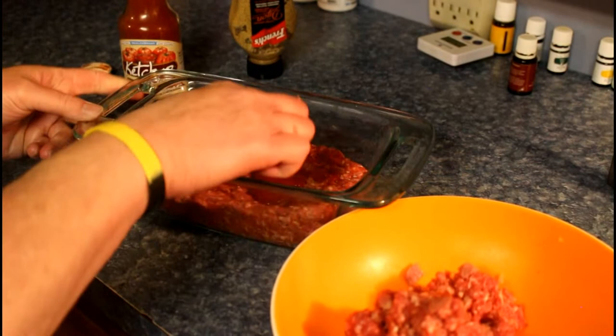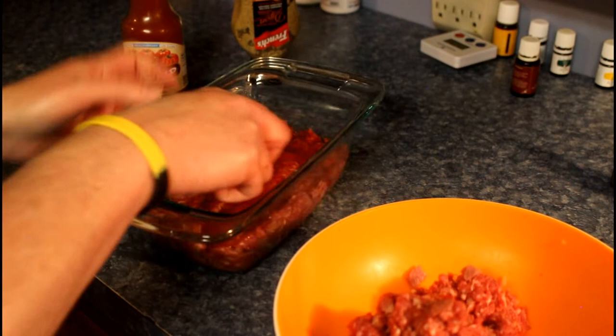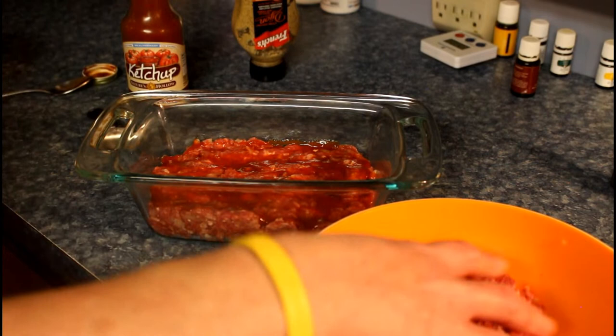Just grab a spoon and even it out — in the middle, between the layers. And then we're gonna put the second half on top.